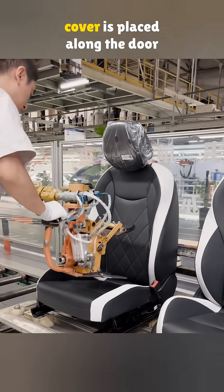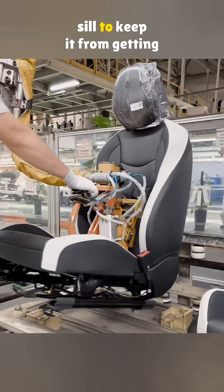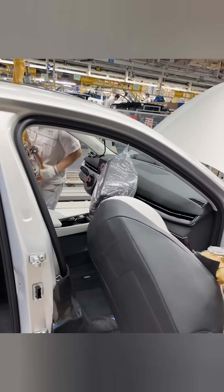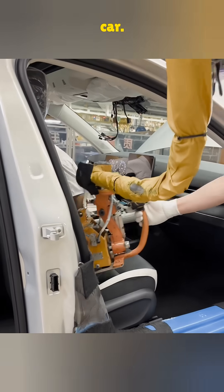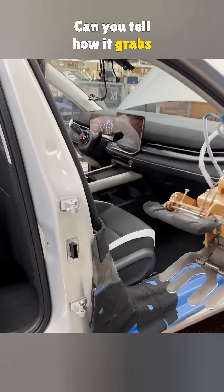Before the work starts, a protective cover is placed along the doorsill to keep it from getting scratched. Then a robotic arm grabs the seat and moves it inside the car. Can you tell how it grabs it?